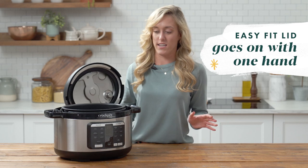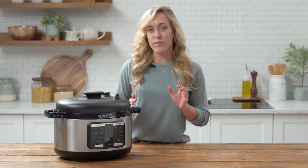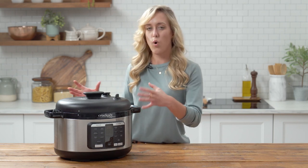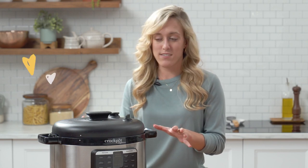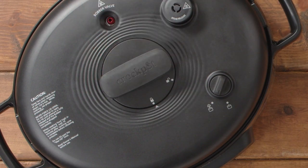Another feature is the easy fit lid. With round units it can be a challenge to get the lid to fit because the whole lid turns with you. But with the oval one it fits right into place, and we even designed it with a quarter-turn handle, which is super helpful so you can put the lid on with just one hand.